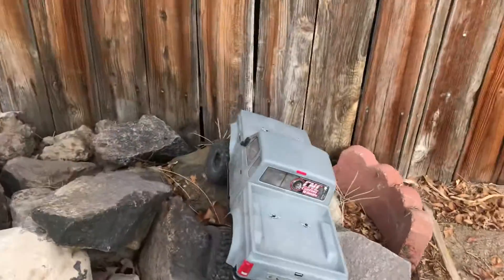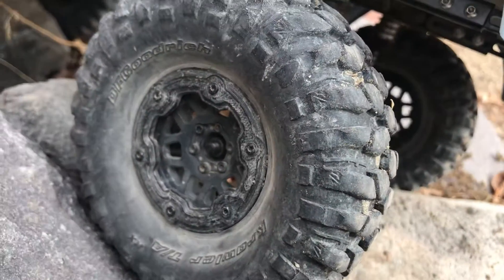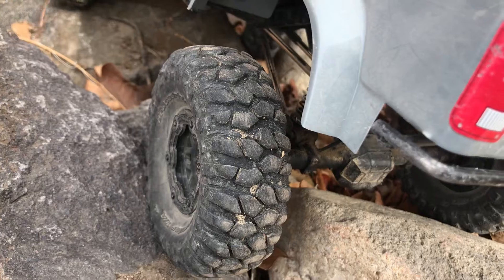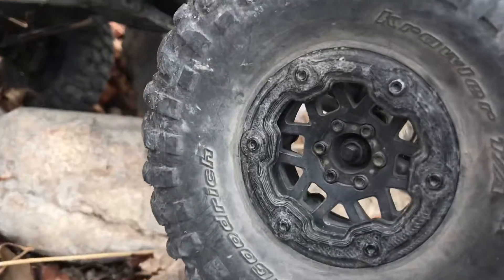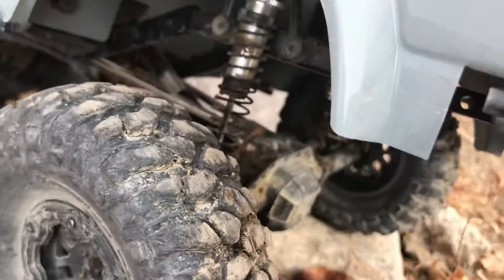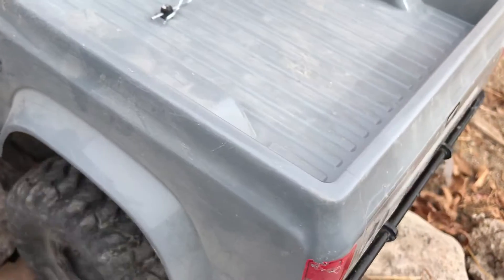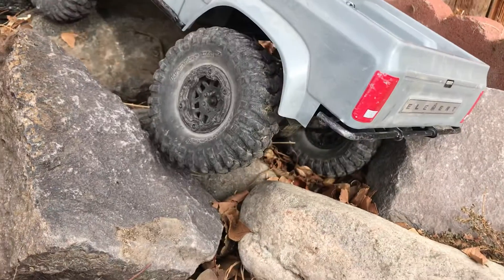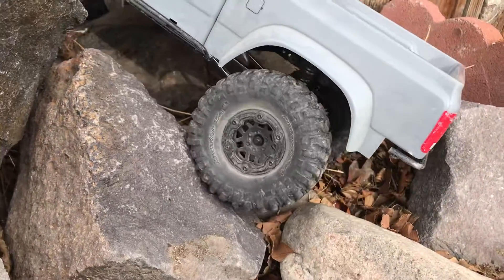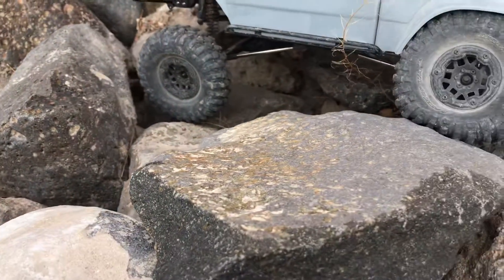We'll go over what's not stock. Obviously wheels and tires — this is a tried and true Incision Wheels set, $50 a set, with Crawler Innovation foams on the inside, Axial Racing BFG Crawlers, and some cool FLV Design Works rings. I've actually got a few sets I need to put on other wheels. This set has been on numerous vehicles — the last thing it was on did 167 miles.